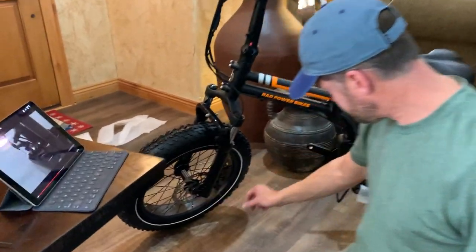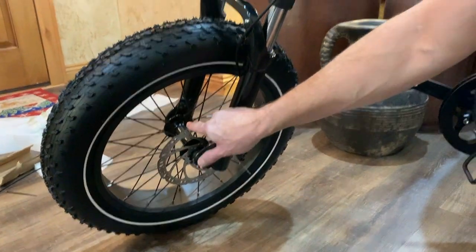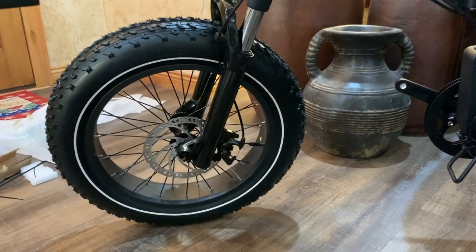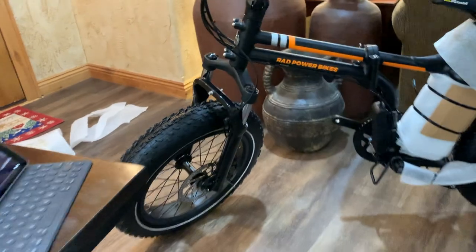This is the disc brake here, and the caliper is just squeezing on it a little bit, so it's rubbing and keeping the wheel from rotating freely — just a little too tight. That might loosen up anyway as we get going.